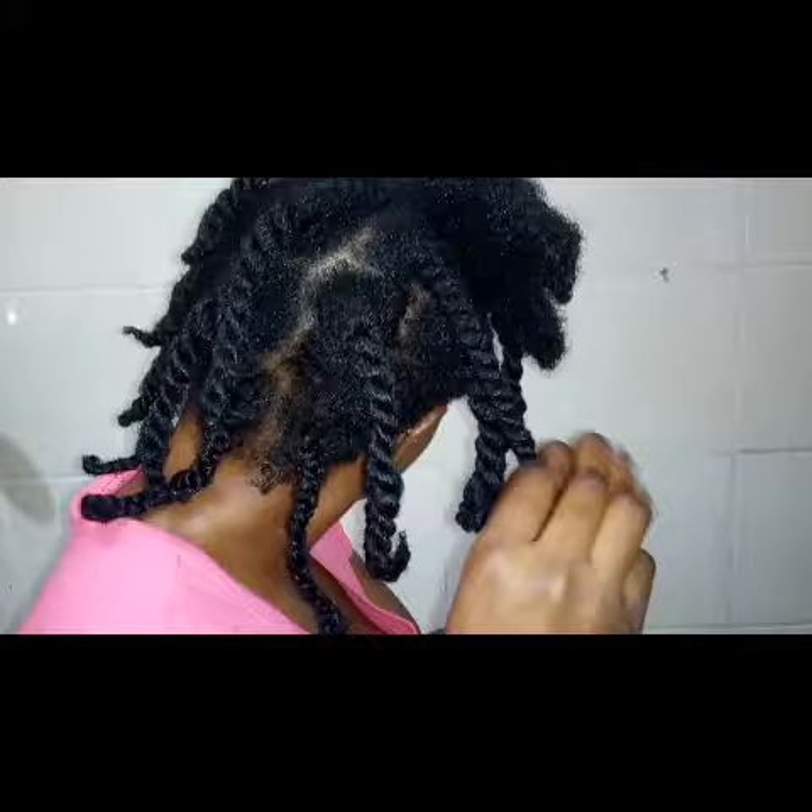This is how I wore my hair out, and then at night I put them into chunky twists. You can do a three-strand twist or a two-strand twist, but a two-strand twist is a whole lot easier and faster. You can see I'm not actually moisturizing my hair here.